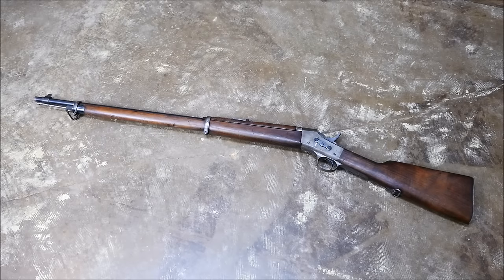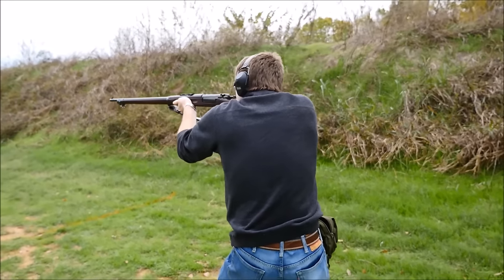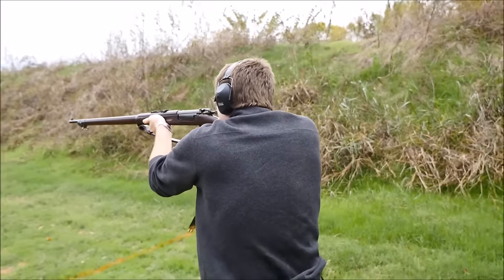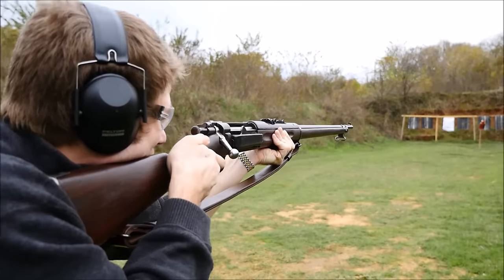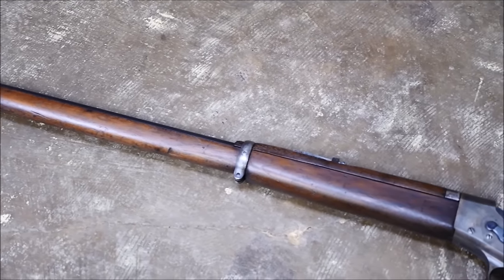Realistically, the Rolling Block is mind-blowingly fast for a single-shot rifle, and I do believe that a well-trained soldier could make very efficient use of this. That said, as you've seen in our bolt-action run-and-guns, having five rounds in reserve was a force multiplier. Even a Krag rifle loading awkwardly through the side would give the shooter a huge advantage over a single-shot rifle. That said, the Rolling Block run went better than I thought, and I really enjoyed this.